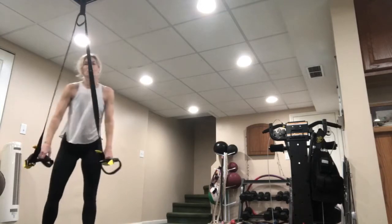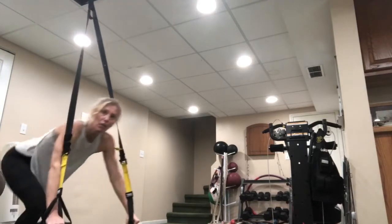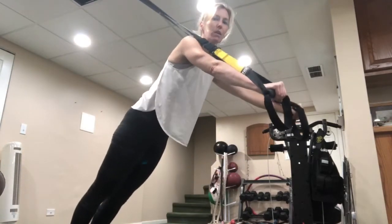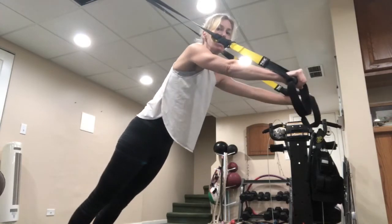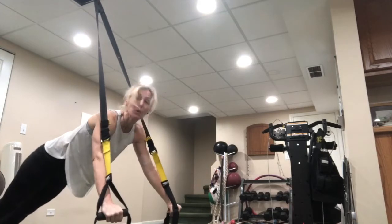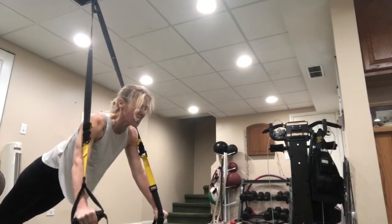Our last movement in this set is a standing plank. If you're hanging from a ceiling anchor, go right underneath it and pull the straps away — just hold it. If you're at a door, step away from the anchor, bring your feet as close to the door as you can, take the arms away and just move them a little bit. If you're at a ceiling anchor, try to go to that standing plank and get those straps away from the body to open up that chest.